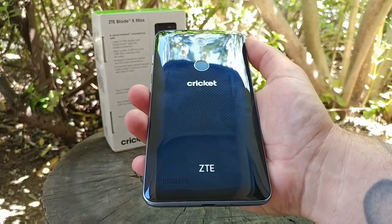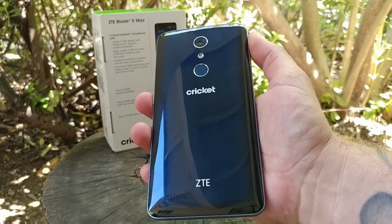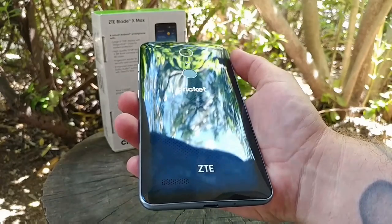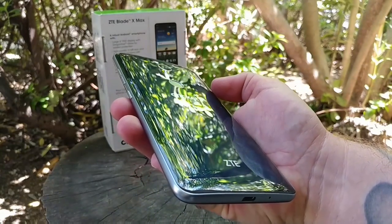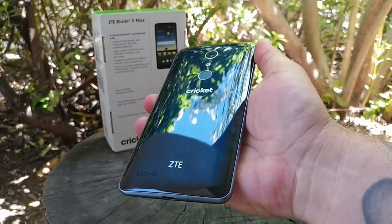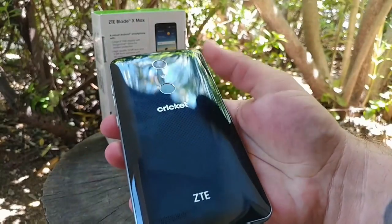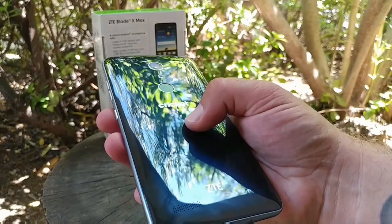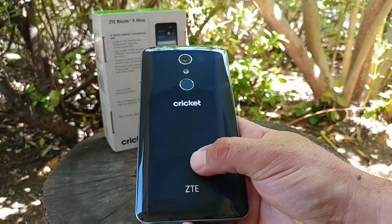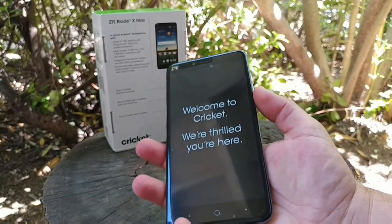Taking a look at the back of the device, you're getting a 13-megapixel rear-facing camera. Right below that is the flash, and below the flash is the fingerprint sensor, which also doubles as a heart rate monitor — that's pretty nice. Cricket branding is right beneath that, with ZTE branding on the bottom, as well as a back-firing speaker. It has a very glossy, plasticky finish that does pick up fingerprints, but overall it's a nice blue-colored look.